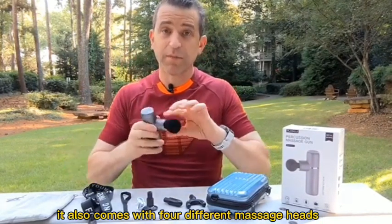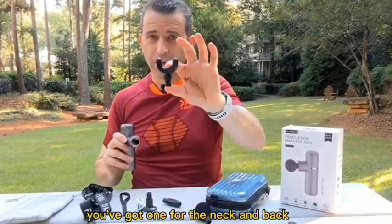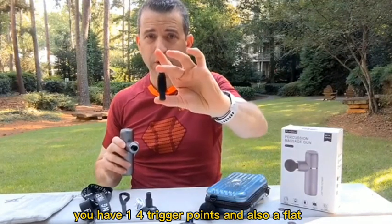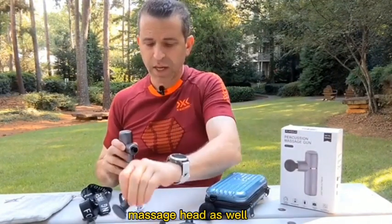It also comes with four different massage heads. You've got the foam ball massage head, one for the neck and back, one for trigger points, and also a flat massage head as well.